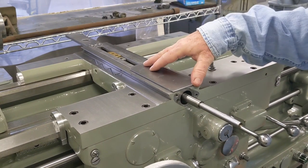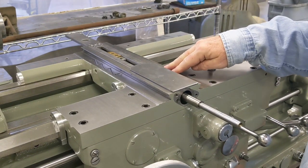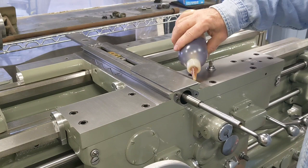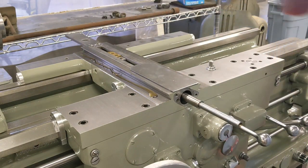I checked the drawing and checked the 30-inch Monarch and this is the way it's installed. So I'm going to go with it this way. Let's get some way oil on here and get this cross slide on.